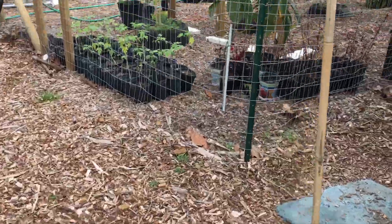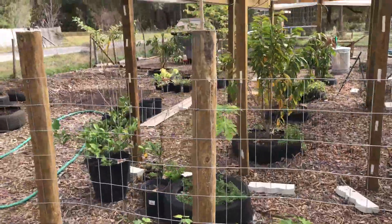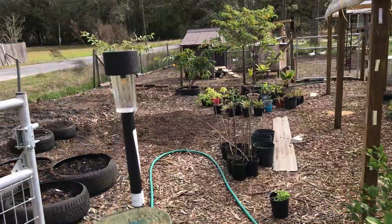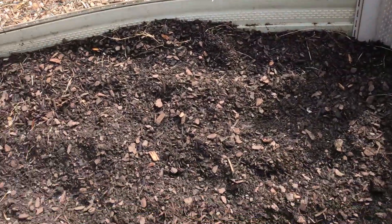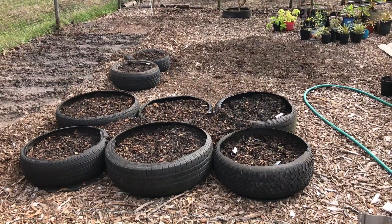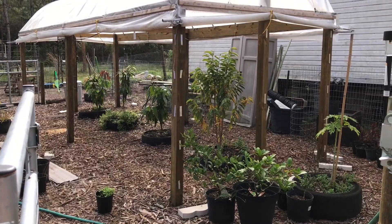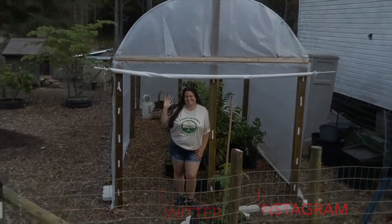We trimmed up the banana trees now that the frost is done. Here is the garden area - we arranged it a little better so we have better access to everything. We got all the plants out in the sun so they'll start getting used to the summer heat here in Florida. There's the raised bed that Donald made, our corn rows, more veggies and fruits, and all the extra plants. Hope you enjoyed this video - give us a thumbs up, comment, subscribe, hit the bell, follow us on Facebook, Twitter, and Instagram, and grow something for your family.